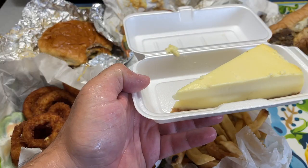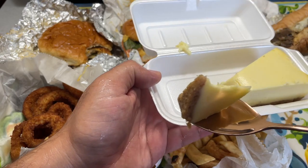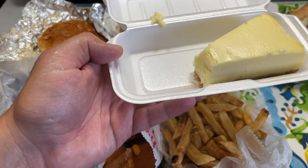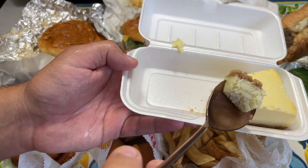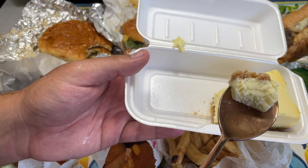Last up for the HD Family is their cheesecake. Bismillah — already you can tell it's pretty soft. Super creamy and fluffy. That's an excellent cheesecake, alhamdulillah. Very good, definitely recommend that. That crust is beautiful as well.